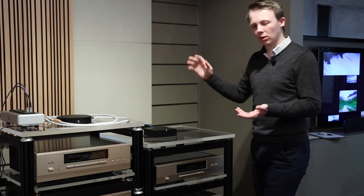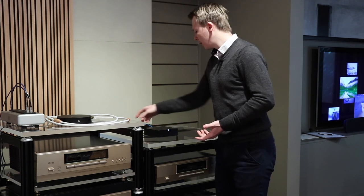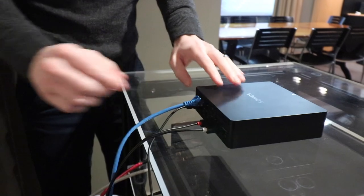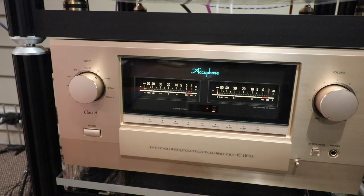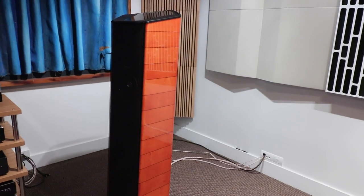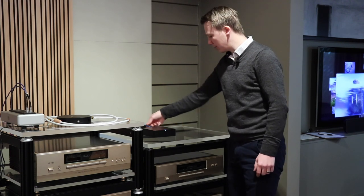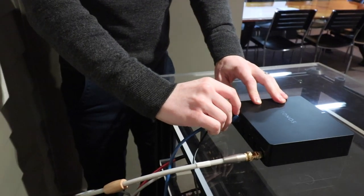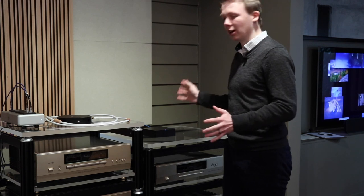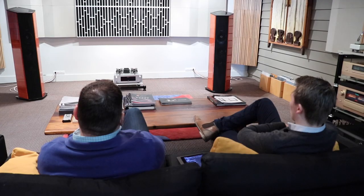Just a bit about the system before we start. We're using the Sonos Port as the source — a $799 music streamer. The interconnect is just the RCA cable that comes in the box with the Sonos Port, going straight into the Accuphase E800 integrated amplifier. We're also using the A48 power amplifier to power the Sonus Faber Cremonese speakers. Power supply is just the one that comes with it in the box, and I'm using a Dynamics CAT6 patch lead for the Ethernet.